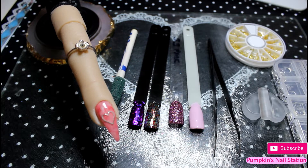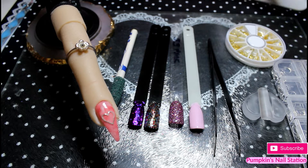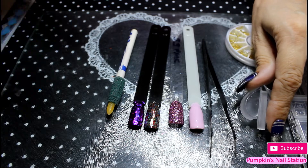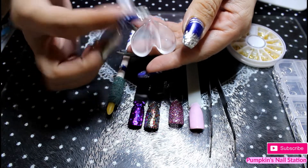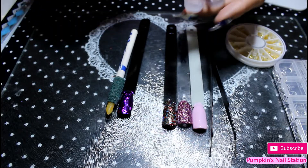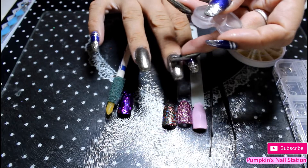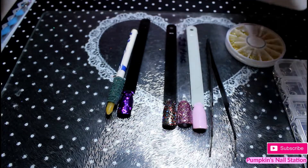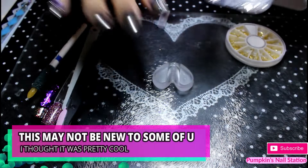Hi and welcome to Pumpkin's nail station. Today it's probably gonna be short-ish. I've found this little tool on eBay that looks like this. It's got a little incision in it and this goes in there like that. What you do is you put your nail accessories in there, flatten them and then it gives it more of a curve to sit on the nail. So it will sit flat. This video is basically how to make your nail accessories a bit flatter to fit on your curved nails.